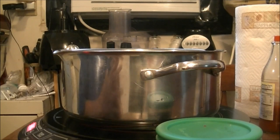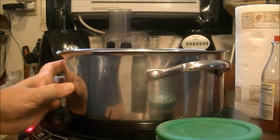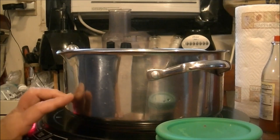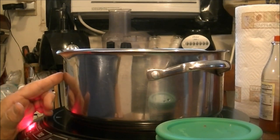Good morning, this is Debbie with the food prepping channel. Today I'm going to try a recipe I saw on Facebook that looked pretty good. I'm going to give it a try — it's a baked chicken and dumpling casserole. I've got six boneless skinless chicken thighs in this pan.